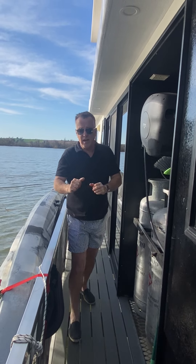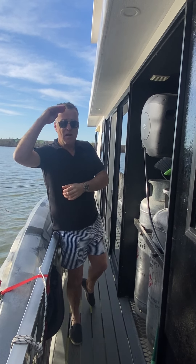Thanks so much for listening, and looking forward to having you on the boat for a wow factor houseboat holiday soon. Bon voyage!